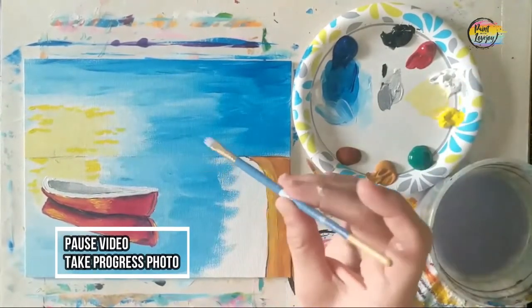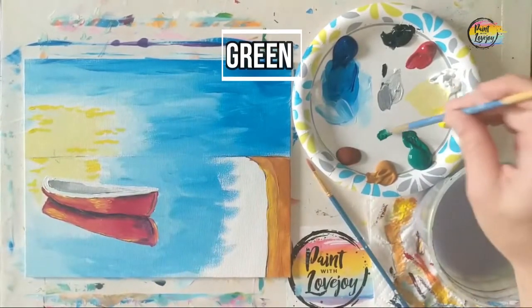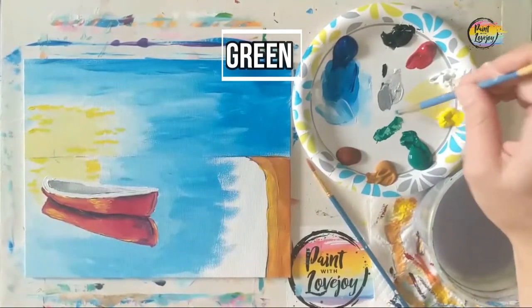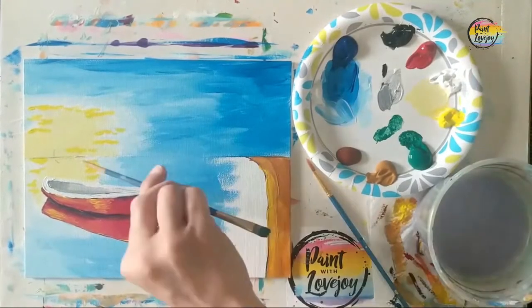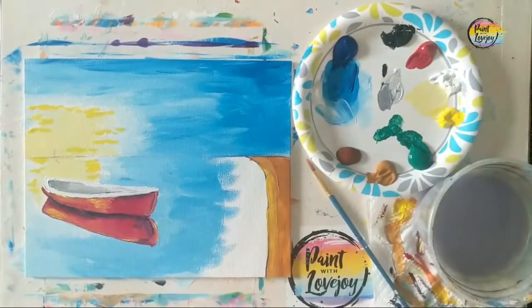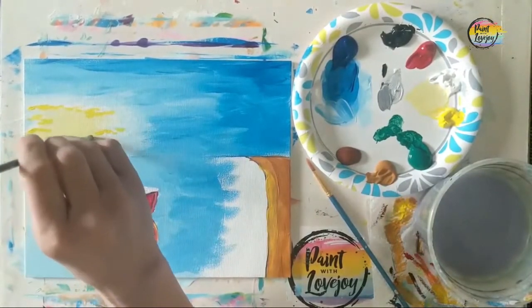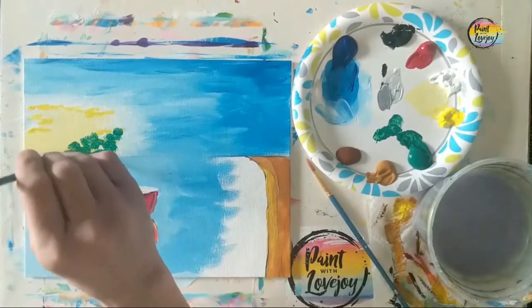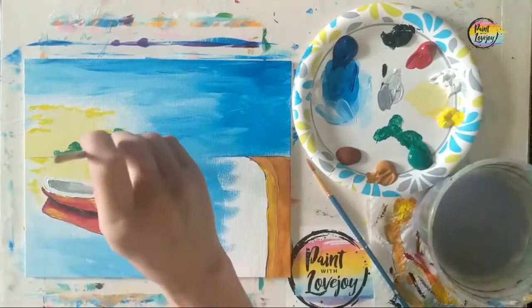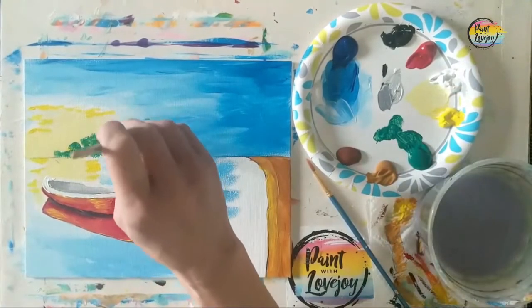Pause the video, take a progress photo, and we're going to move into our foliage. You do want your background fully dry before doing this. Starting with green — you can change colors — we begin at the horizon line, holding the medium flat brush perpendicular to the canvas. It's almost like we're stabbing the canvas: just touching it, pulling it right back, to create the illusion of foliage.